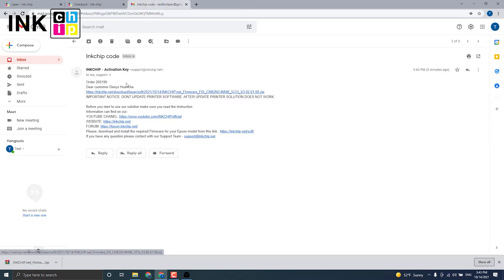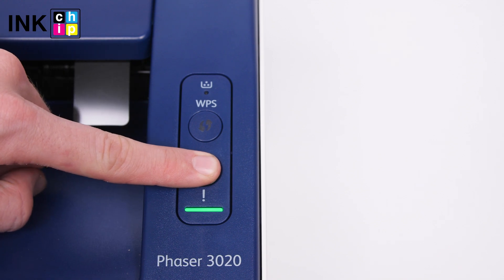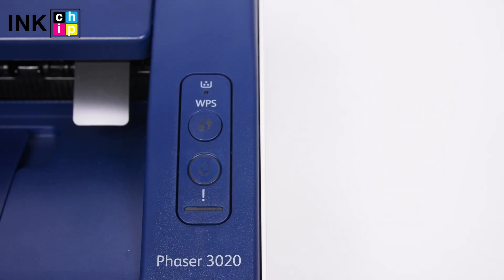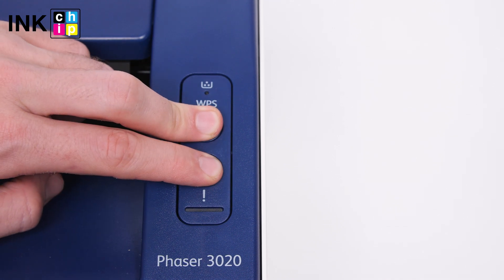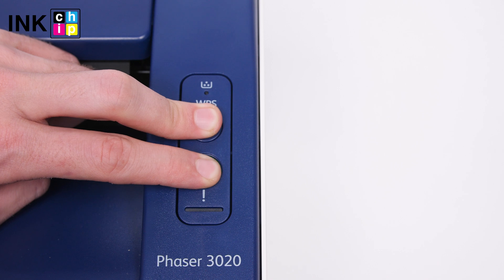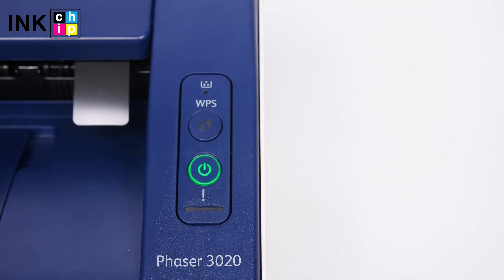Download the zipped file. Turn the printer off and wait at least one minute. Turn the printer on while holding the WPS button down. Release both buttons after approximately 2 seconds. The power button indicator will flash green in case of success entering the recovery mode.